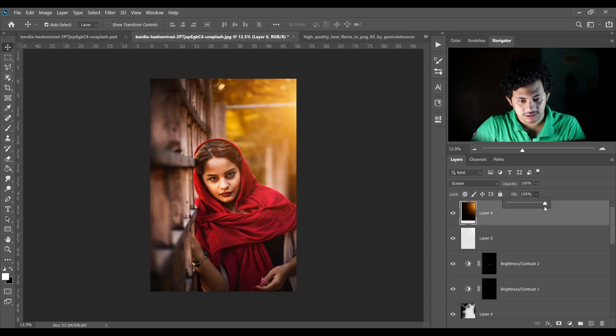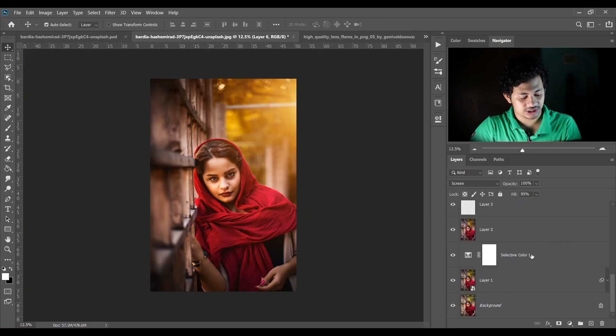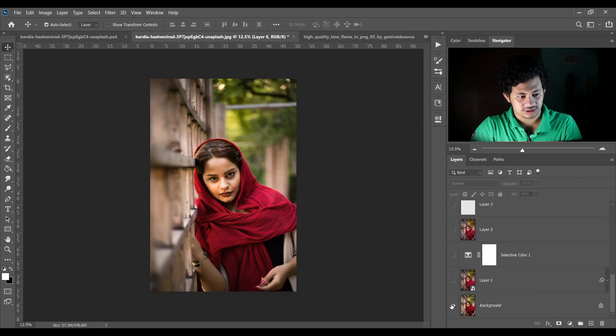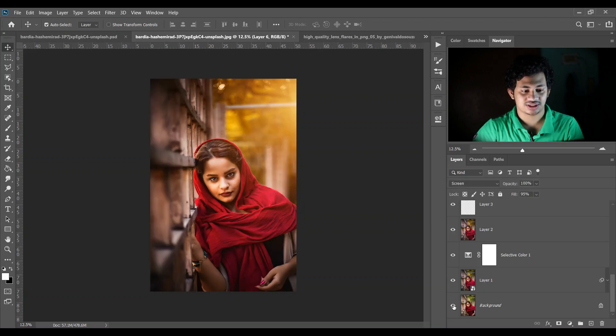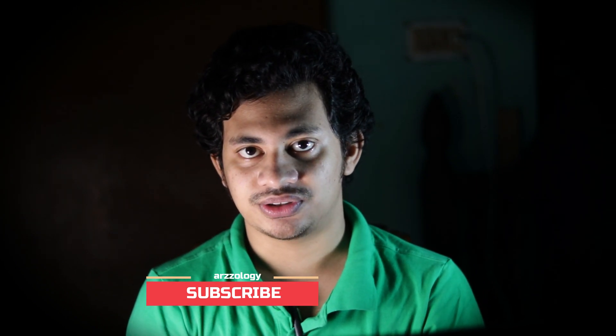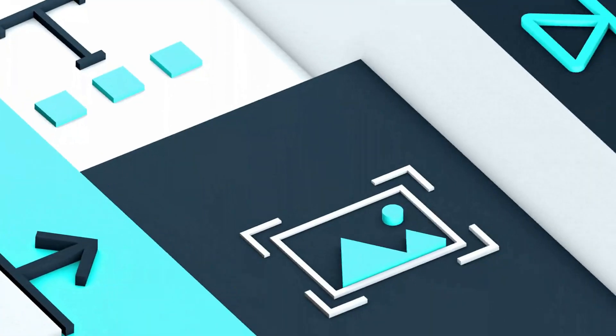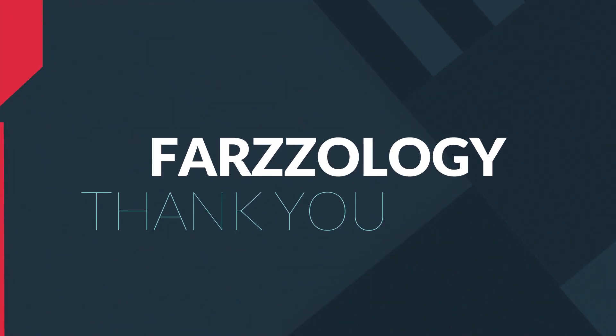You can always decrease the opacity a little bit. The editing is done — let's see the before and after. This is the before and this is the after — it's really good. I hope this video will help you. If you like this video, hit the like button, leave your comments, and don't forget to subscribe.